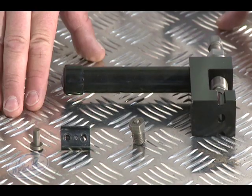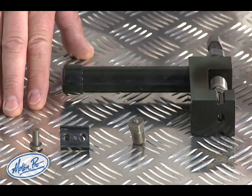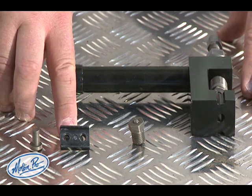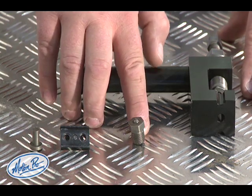These are the components of the MotionPro jumbo chain tool: the chain breaker itself in its configuration to break chains, and the press plate which is used to press on the side plate of the new master link.